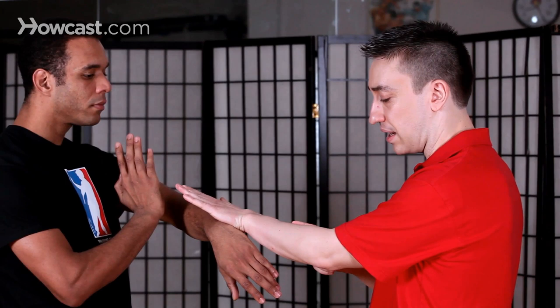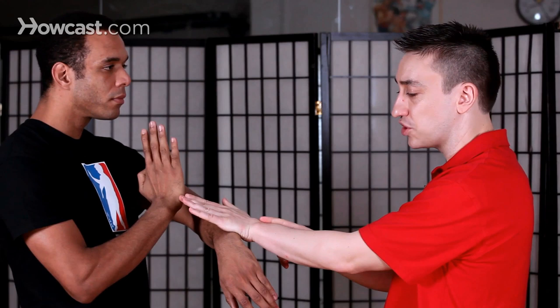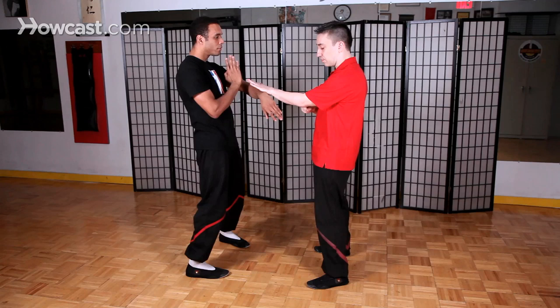When we start in the lap da, one partner is in bong sao, and the other partner is going to use a fuk or jet sao as opposed to a full-on grab. If you totally grab your opponent's arm, you're also binding yourself to them and you give them a chance to come in and hit. As long as your hand is open, you're always free for other options and able to change things around. So we start using the fuk sao or jet sao from the form.